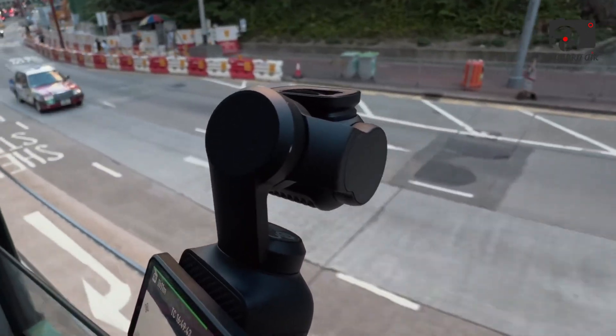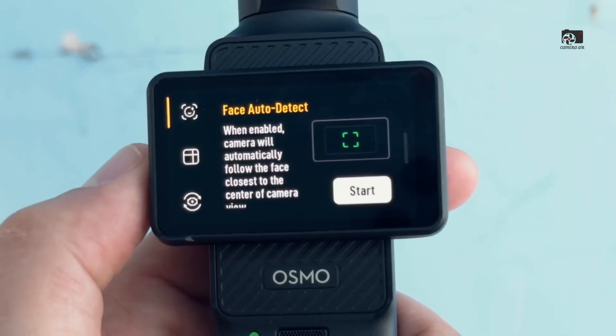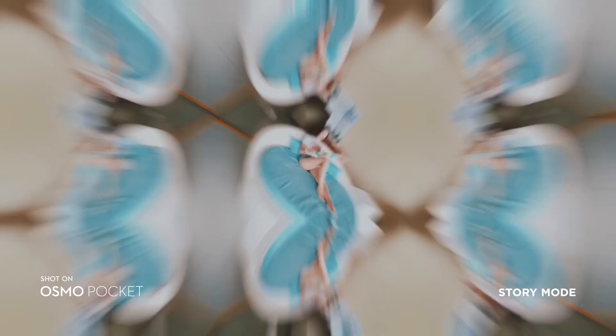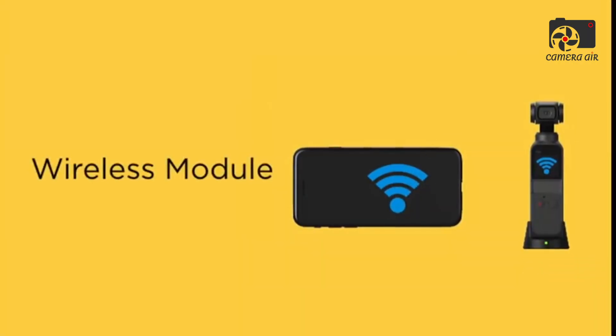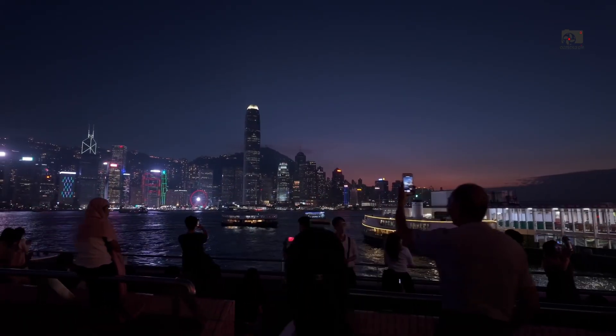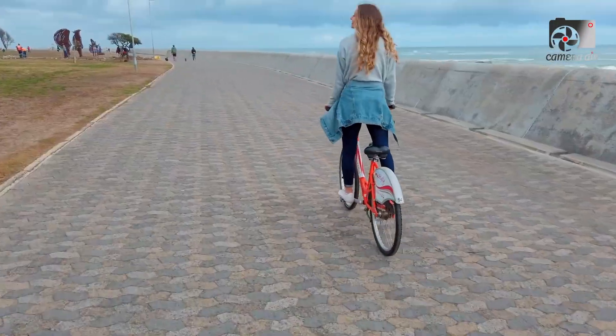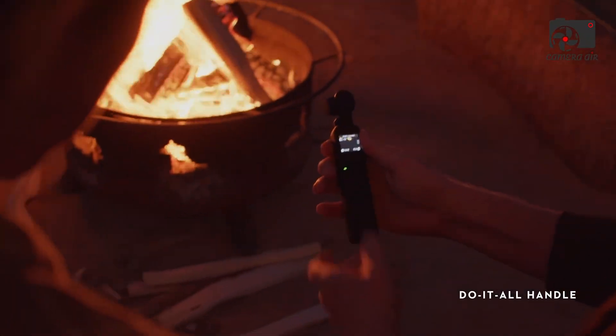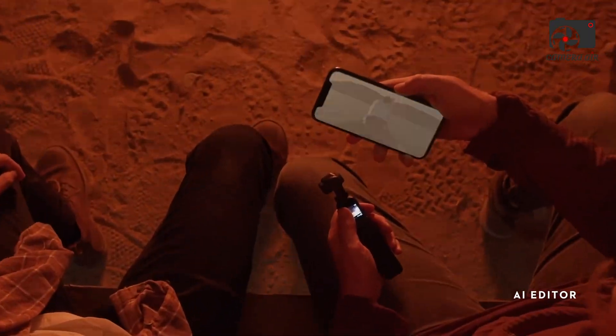At the heart of the DJI Osmo Pocket 4 lies its most important improvement: a new 1-inch CMOS sensor. This is more than just a technical spec — it's a significant leap forward in image quality, particularly in challenging conditions where smaller sensors often struggle. Compared to the Pocket 3, this refined sensor is designed to produce cleaner, sharper images, richer color depth, and far better performance in low light. With a carefully balanced 12-megapixel configuration, the Osmo Pocket 4 strikes the right mix between resolution and pixel size, ensuring that details remain crisp without sacrificing light sensitivity.